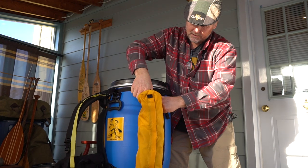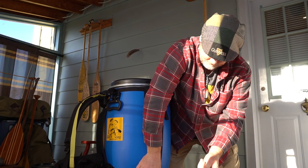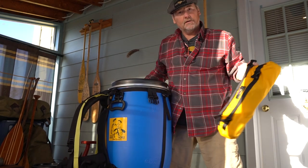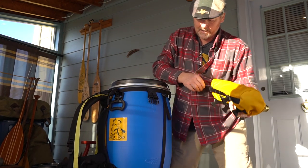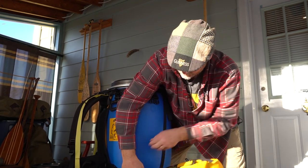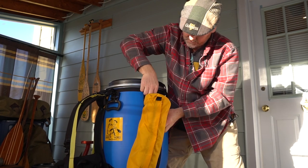The cool thing is that you can un-clip this whole pouch from your barrel harness, take it wherever you need to go, come back, and then reattach it through those clips — one, two, three, four.